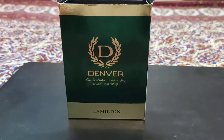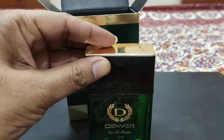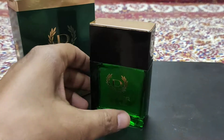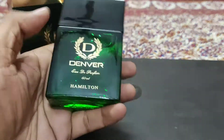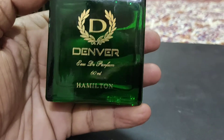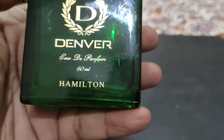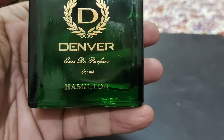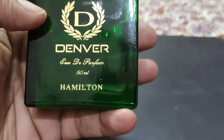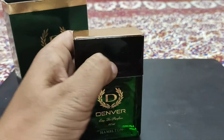Let's see how the bottle is - it's 60ml content. You will get a bottle - I have told you that it is a perfume version. What is written is called Eau de Parfum. I feel like it is Eau de Parfum - its pronunciation is Eau de Parfum. It is 60ml content, and Denver Hamilton will be written on it.